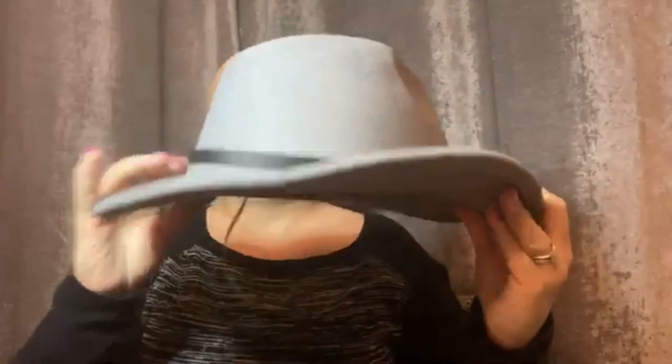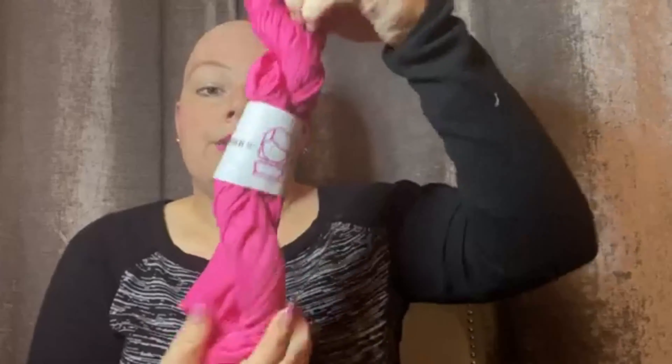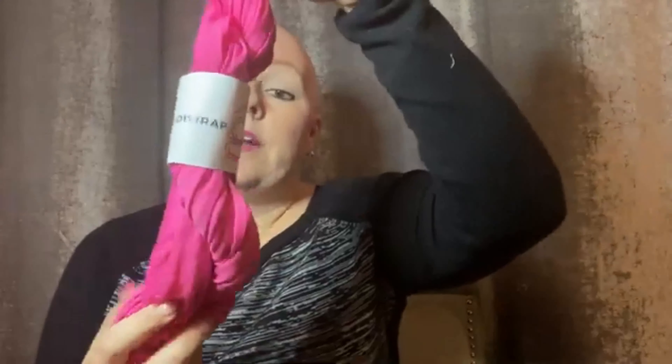This is super cute — this is one of my favorite accessories. I've gotten a ton of compliments on this hat when I did my photo shoot for it. So the second thing that you will see in the box is either a head wrap or a scarf.